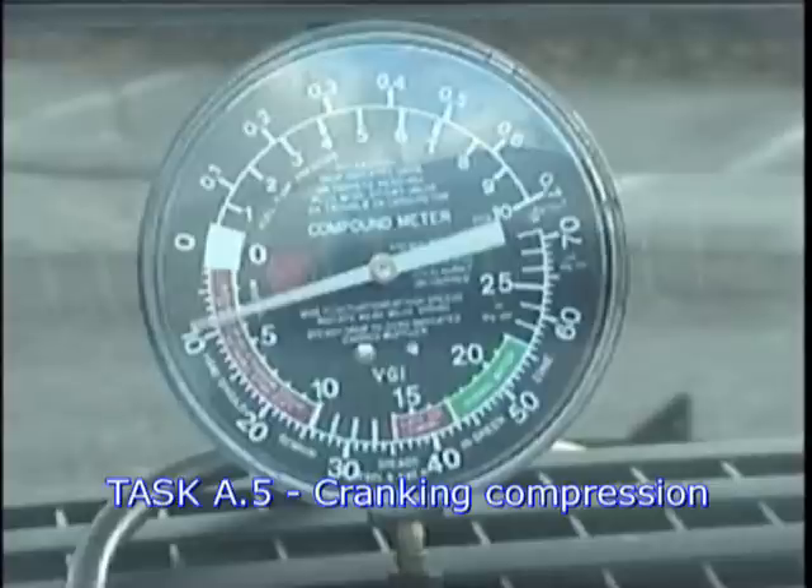Task A5: Perform Engine Manifold Vacuum or Pressure Tests, Determine Needed Action.